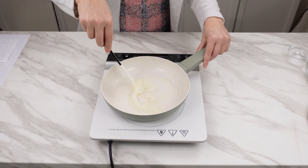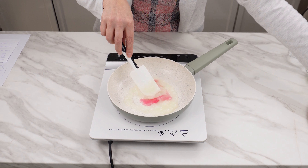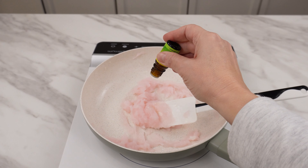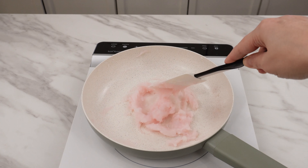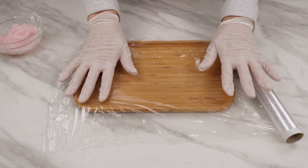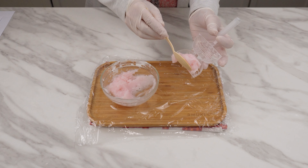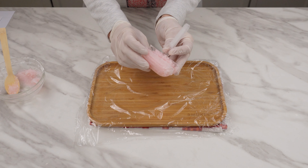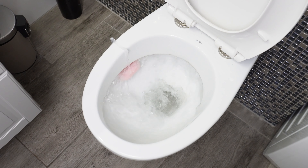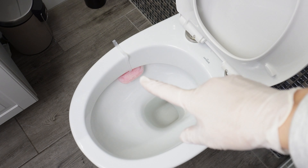Add a generous amount of detergent — it can be dishwashing liquid or laundry detergent. Finally, you can add essential oil, for example tea tree oil. Mix everything well. Transfer to a smaller container and cover the area with foil for hygiene. Prepare an empty toilet hanger, take a disposable spoon, and use it to apply the mixture to the hanger. Hang the hanger in the toilet and flush. The detergent and citric acid will gently clean its interior.